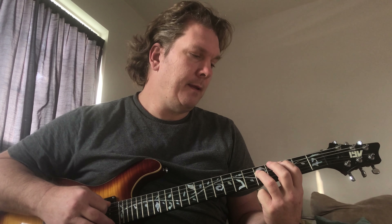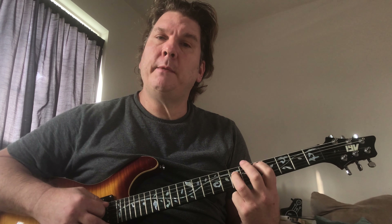It goes to C on the 3rd fret — same shape as the D. We just move it all down one whole step, and when I say one whole step I mean two frets.